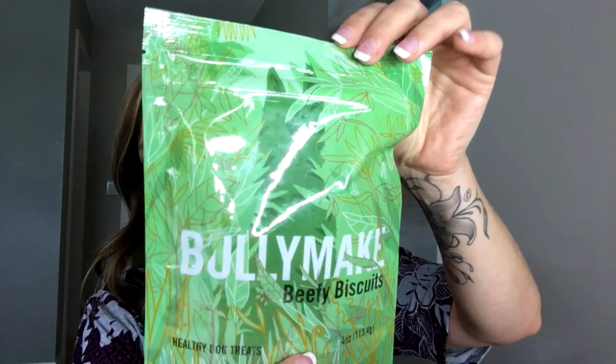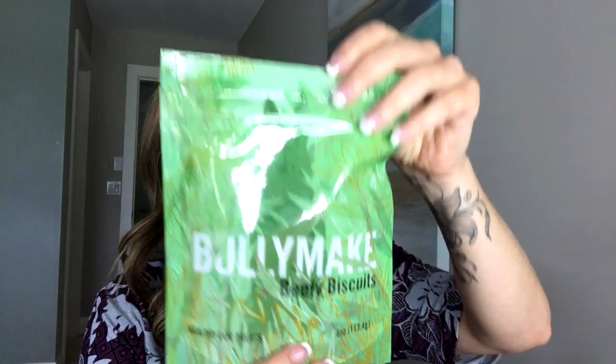The next thing is the Bully Make Beefy Biscuits. So this is mainly beef, but also potato starch, vegetable oil, cane molasses, and some other ingredients. They're just in the shape of little dog bones. He goes through these treats so quickly, and that's with us not giving him too many in a day — they just go so fast.